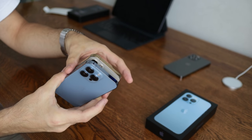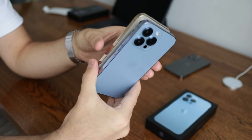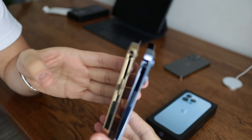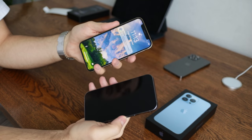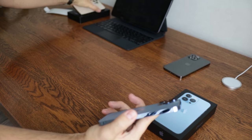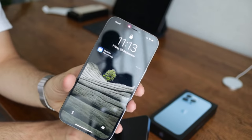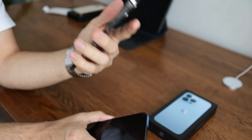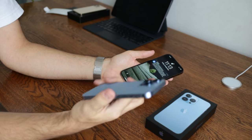Other than that, the phone is a little bit thicker and heavier. I guess I can feel it when holding the iPhone 12 and iPhone 12 Pro Max together. But coming from the iPhone 12 Pro Max, which is a much bigger and heavier device, this feels very very comfortable for me.